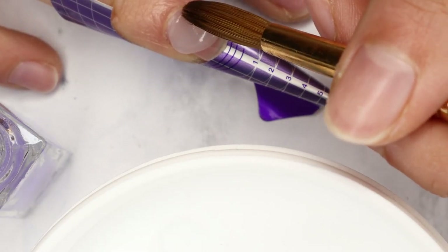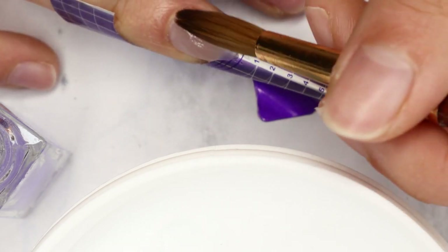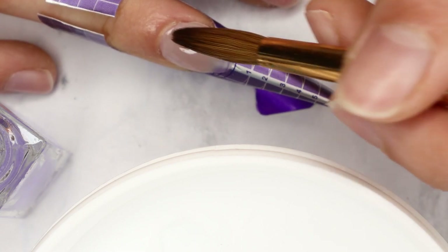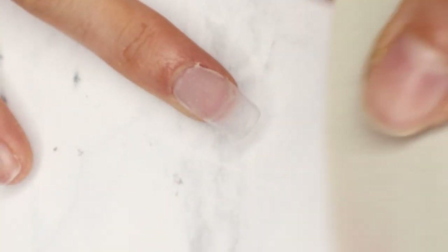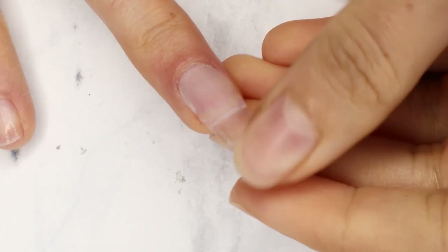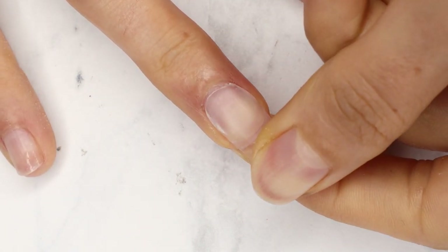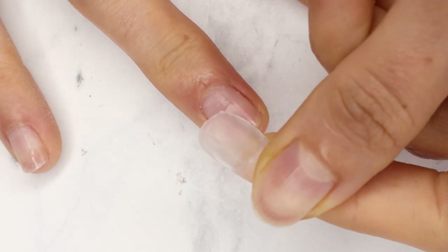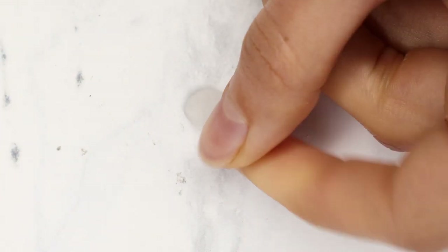Once the glue is completely translucent, you know it's dry and we can go ahead and sculpt our nail. Once it's dry I removed the form and shaped it up. To pop the nail off with the glue, I just ran my finger under warm water for about 15 seconds and the nail just pops right off. And because the glue is stuck to the nail, I could literally just pop it right back on and it stays on.